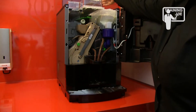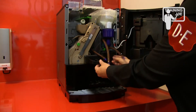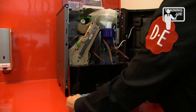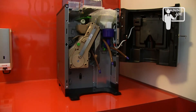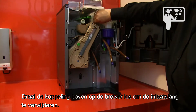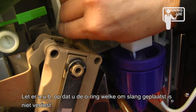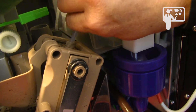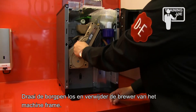Brewing unit cleaning. Loosen the ring nut on top of the brewer to detach the water inlet tube. Please beware not to lose the o-ring that is placed over the tube. Loosen the retaining pin and remove the brewing unit from the machine frame.